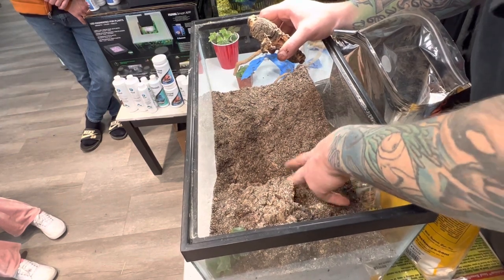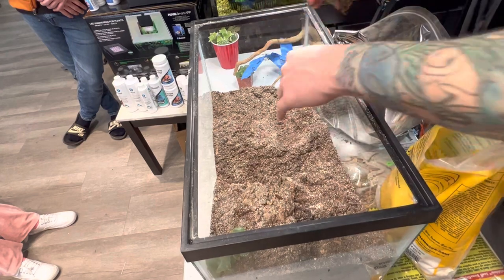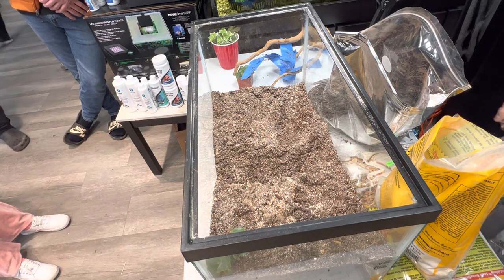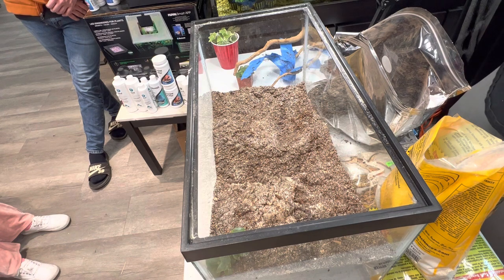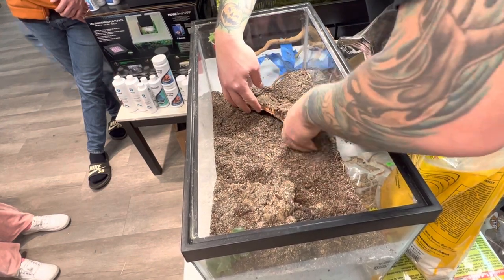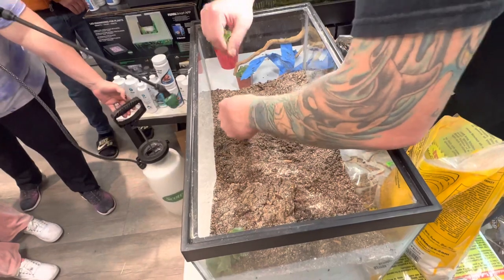We build up a little slope there. Now I'm creating the hide for the animal on the cool side. I'm actually using a flat piece of cork here. All I do is create just a little tunnel underneath, and then your animal is going to use it. I just created a little tunnel underneath that's going to give your leopard gecko a place to chill when it's too hot and they want to get away from it.